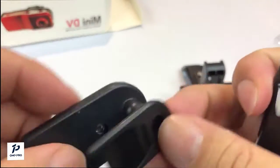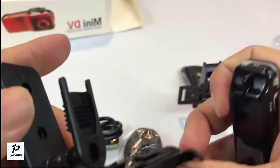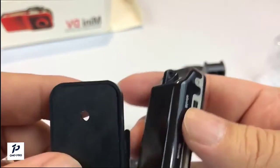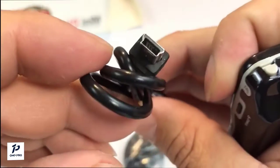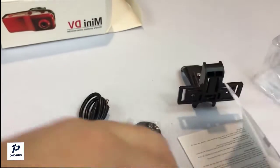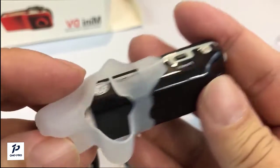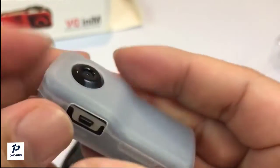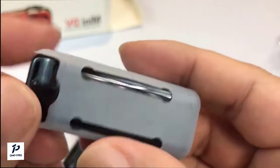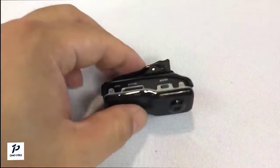It also comes with a mini USB cable — because who actually has one of those — and a little silicone cover, like a body suit for the camera to protect it a bit. There are cutouts if you want to run a strap through it.